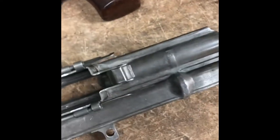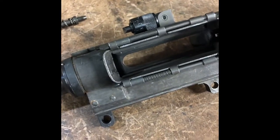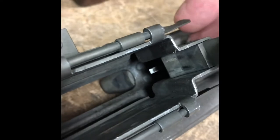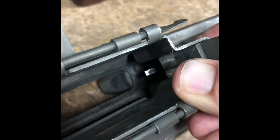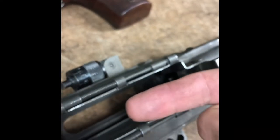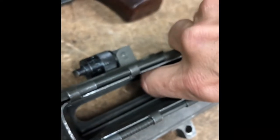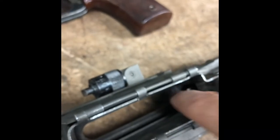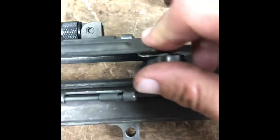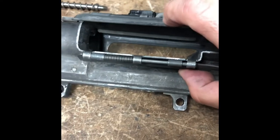A couple cool things to see on here. Right here you have the ejector — the ejector actually moves, spring-loaded, to facilitate the bolt coming in. Of course the ejector is spring-loaded so it moves up and out of the way when the bolt comes back, then the ejector comes back down and ejects the round.